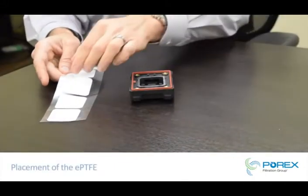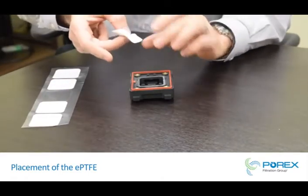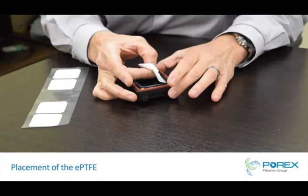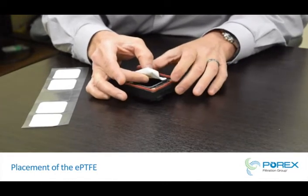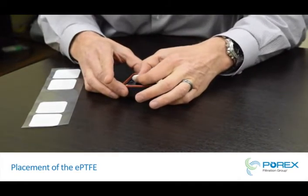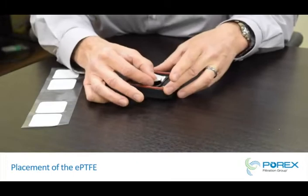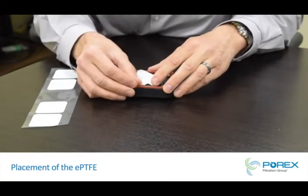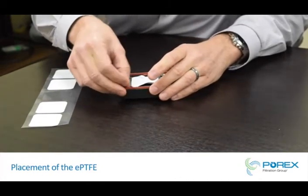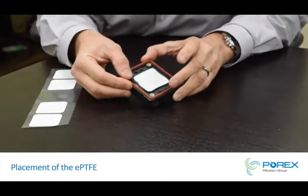This is an example of some of the difficulties in placing an expanded PTFE membrane onto a battery safety vent. As you can see, the material is very flexible and moves around a lot. It is very hard to center, and if not done properly, it will not properly seal onto the device.